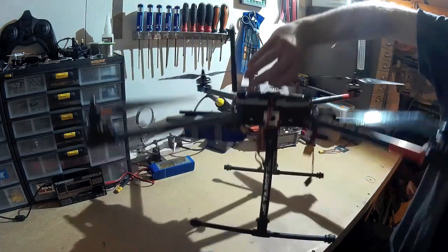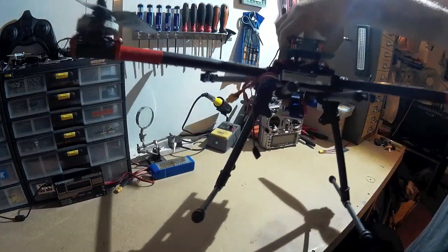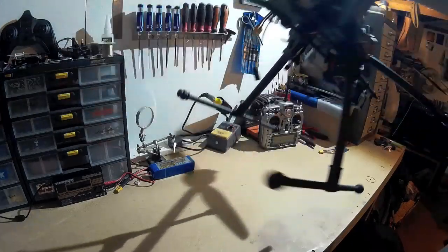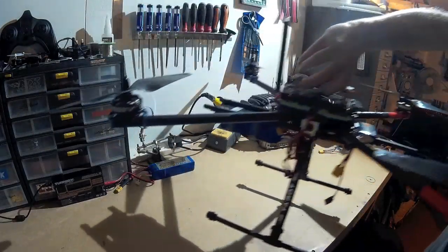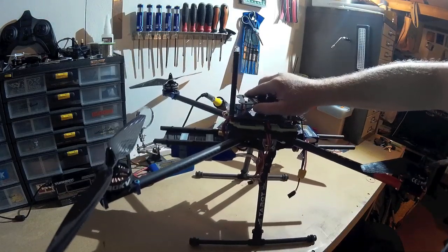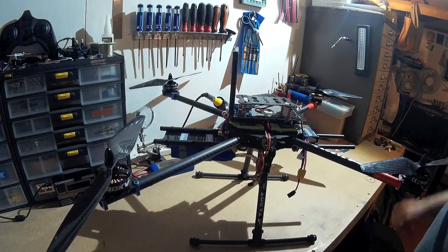That's about it really at the moment. It's coming on quite nicely, though it is quite heavy. I've never flown anything this big before — I'm a bit of a novice at this, so it's all trial and error for me. It's good fun learning.